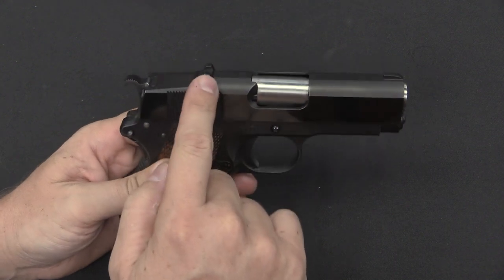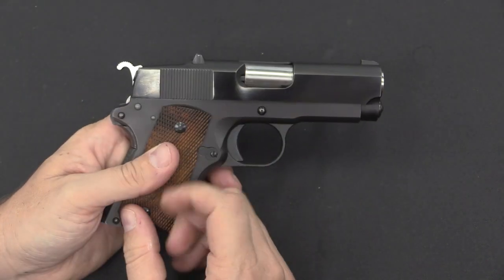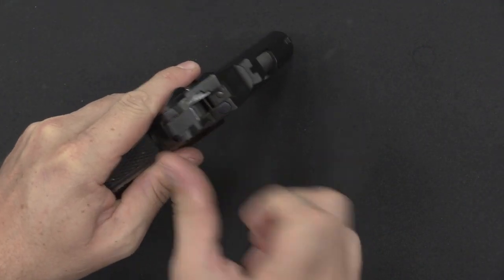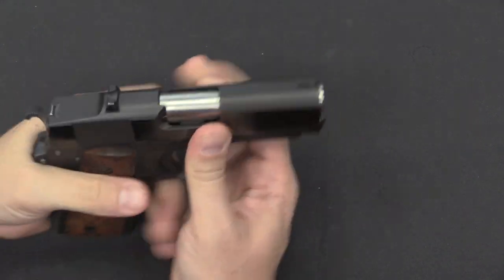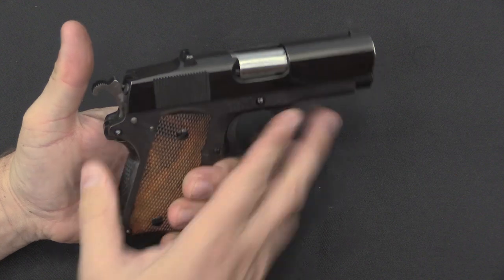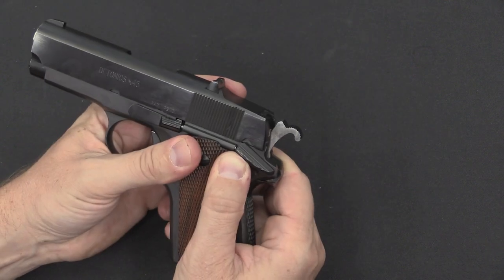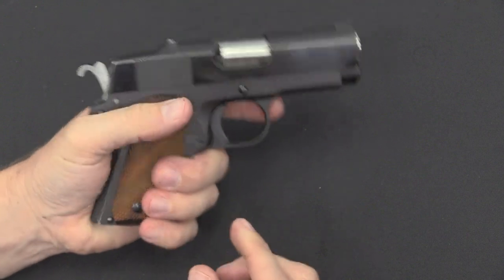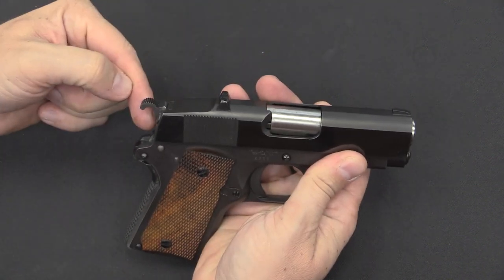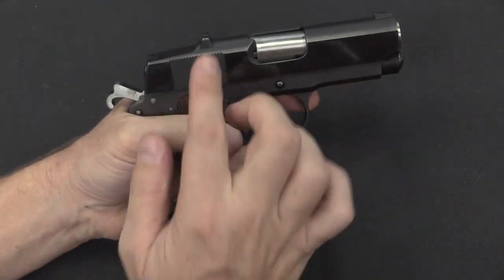One thing that will obviously jump out is the rather unusual placement of the rear sight, which has been moved forward something like an inch and a half, and the back of the frame has been scalloped down. They cut this down pretty much as far as they could go without causing problems with the firing pin and extractor poking through. The reason they did that was to facilitate cocking the gun on the draw — so should you choose to carry this at half cock or with the hammer fully down, this scallop in the frame makes it much easier to cock the hammer on the draw, almost like fanning a revolver.